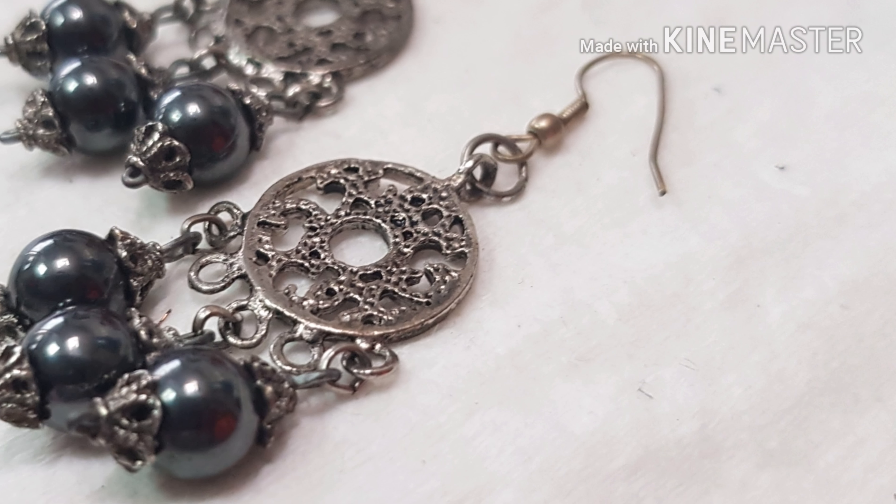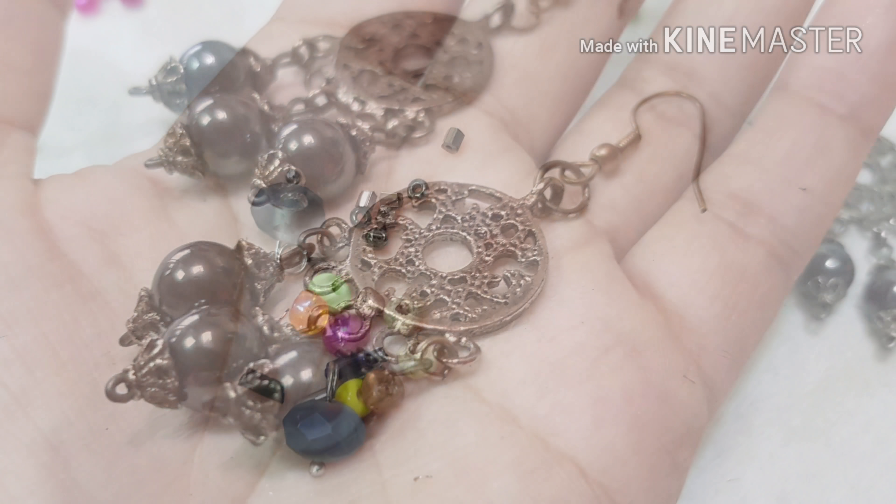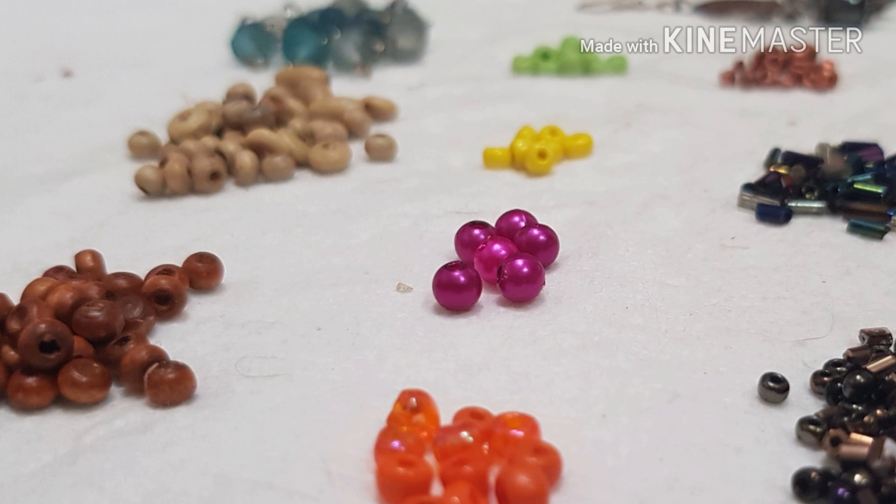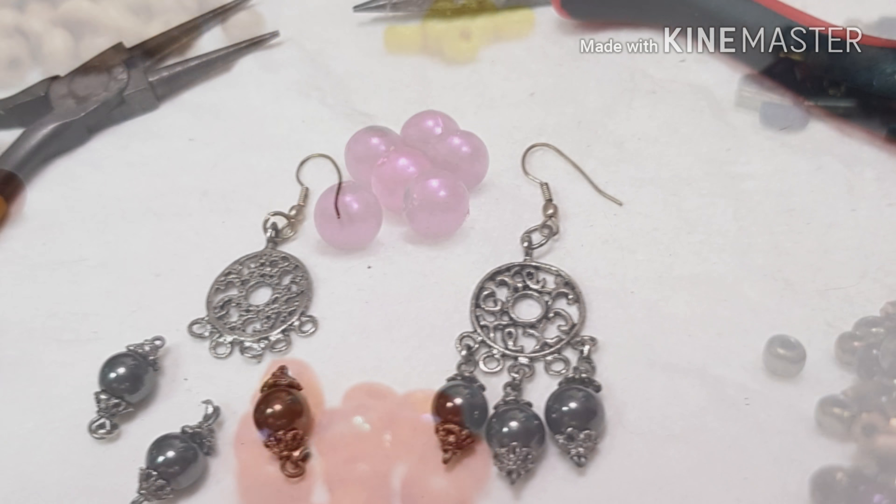We all have that one pair of old-fashioned earrings that badly needs a makeover. Recently, going through my stash, I found a set of brightly colored seed beads that inspired me to try a boho style.